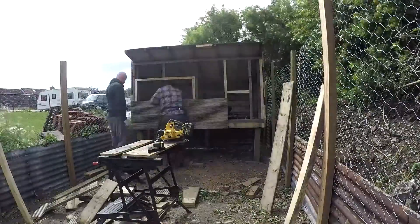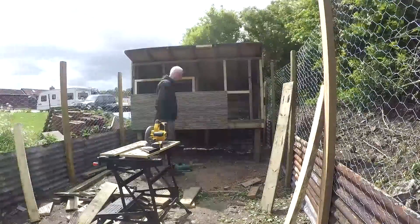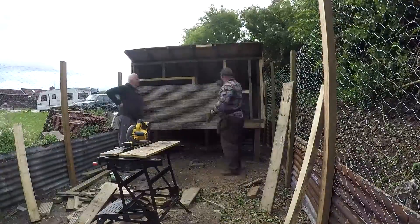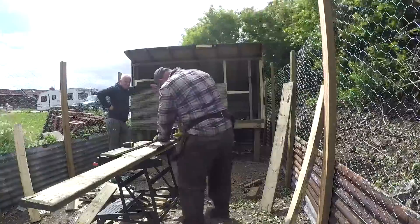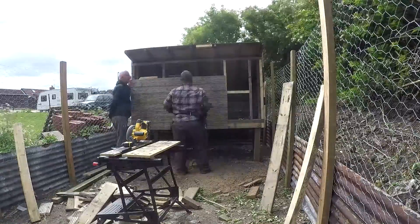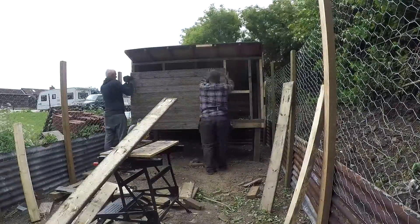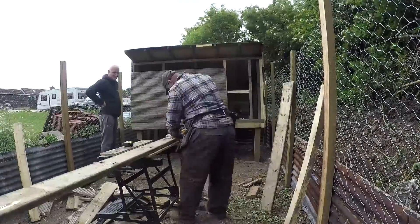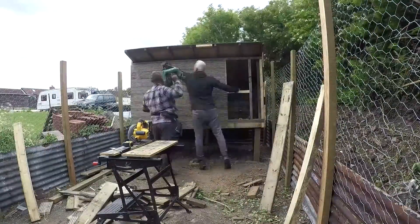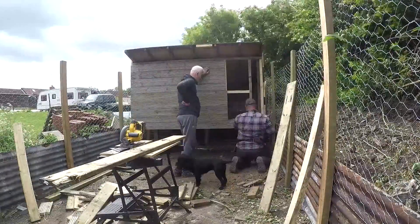I'm just putting some boards on the front here. I know I said I was going to put a big hatch in, so I'm covering it all up and nailing it as I go along, apart from the stud work where I won't be nailing them to the part where I need to cut away. I'm just putting some extra packers in there so I have something solid to nail to, especially where the hinges would go in the future. Then I'll just go through with a rip saw and cut that window out, and that's basically that.